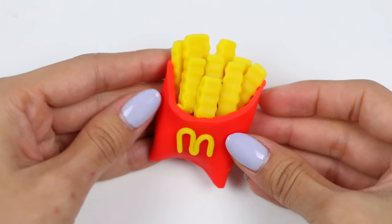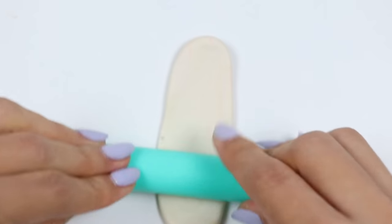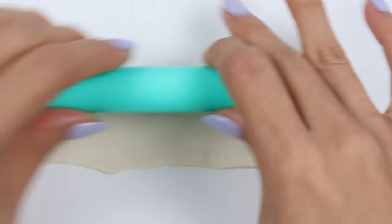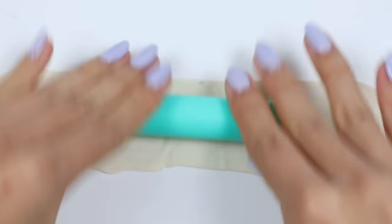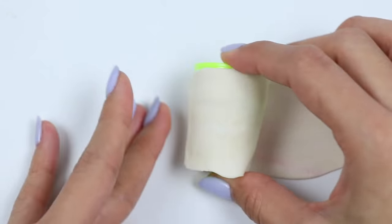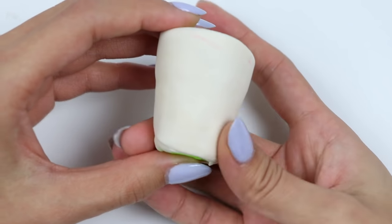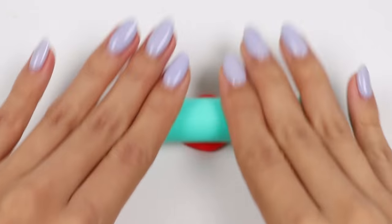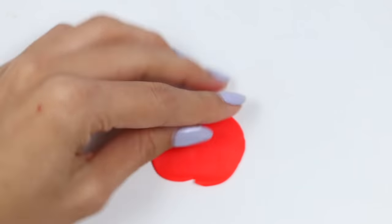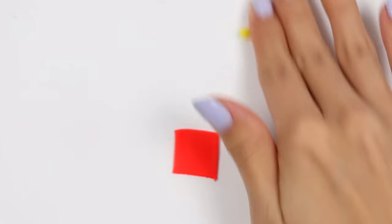Yum, how good does this look? It's definitely making me crave some McDonald's! Let's make a drink to wash down our meal. I'll roll out some white Play-Doh for the soda cup and wrap it around this cone. Now that we have the cup, let's brand it — roll out some red Play-Doh and cut it into a square, then roll out some more yellow Play-Doh for the golden arches.